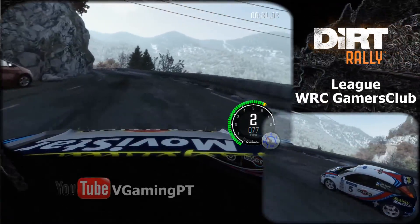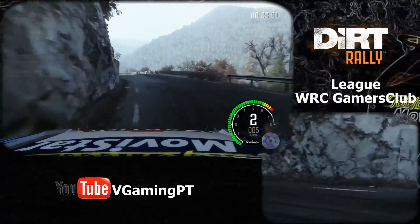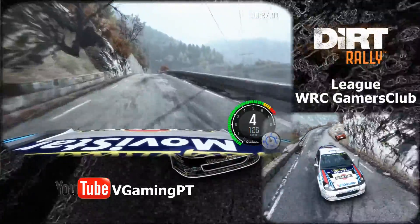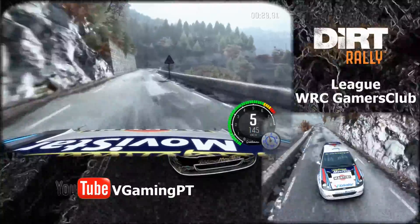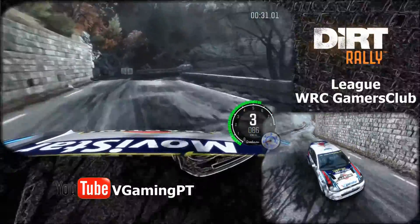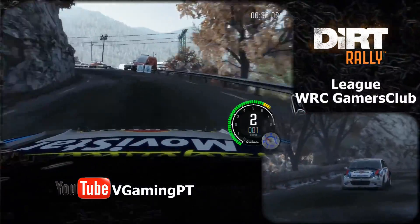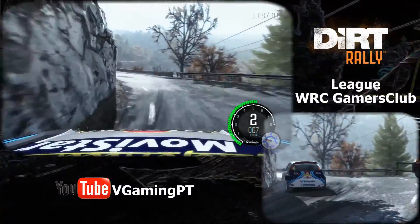Into left 2 half long, and left 5 long, 170 over crest, keep left over crest, into open half and right, into left 2 long.